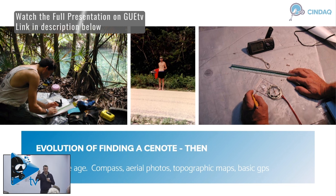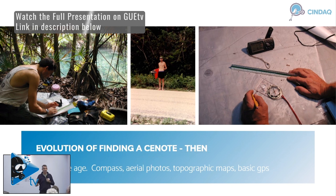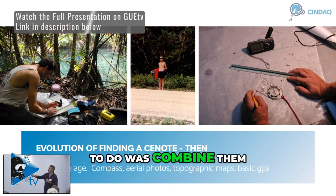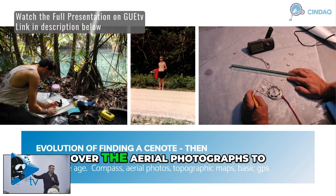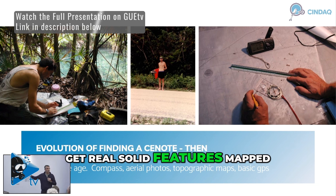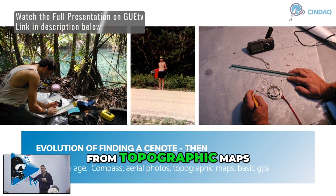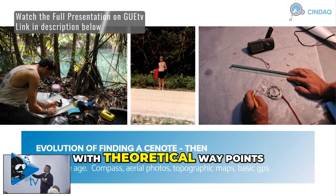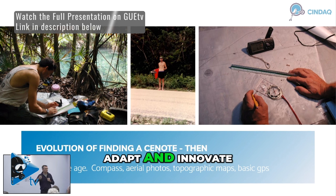Gary and Kay Walton passed on to Bill and me the fact that aerial photographs and topographic maps of that area existed. But what we had to do was combine them and put onion skin paper over the topographic map, over the aerial photographs, to get real solid features mapped. Then we'd put the grid lines from the UTM coordinates from topographic maps on top of that, and come up with theoretical waypoints of where cenotes might be, and then hike out into the jungle. So slowly we began to adapt and innovate and evolve.